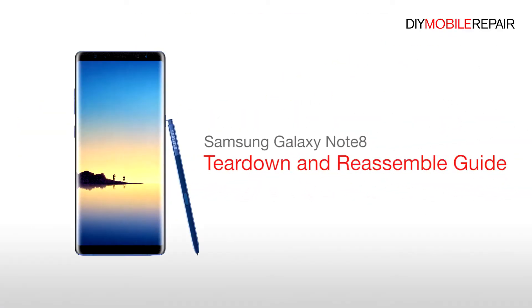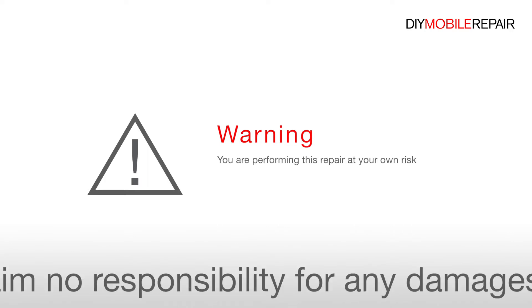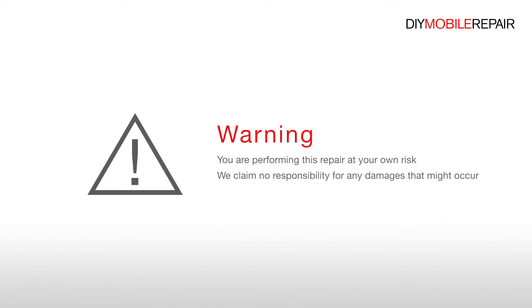Samsung Galaxy Note 8 Teardown and Reassemble Guide. Warning: you are performing this repair at your own risk. We claim no responsibility for any damages that might occur.